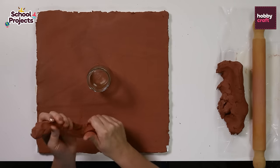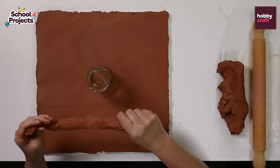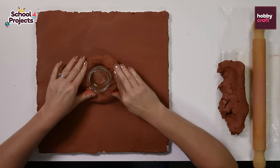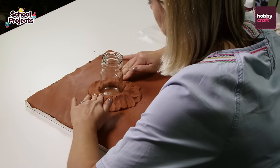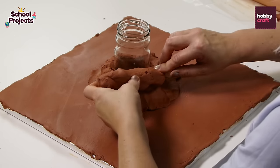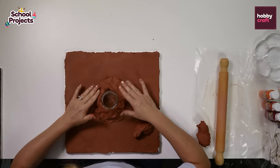Then take another piece of air drying clay, roll it into a sausage shape and then start building around the jam jar, pressing the clay down with your fingers as you go. Depending on the size of the jar and the board you may need around one and a half packets of air drying clay to make the volcano.